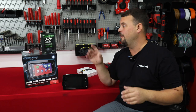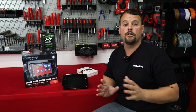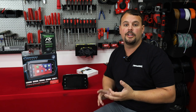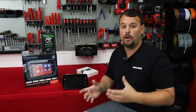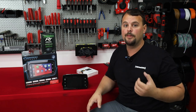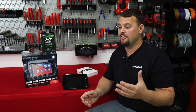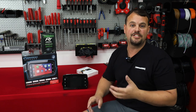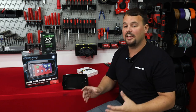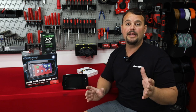We've had Maestro capability in the car and truck world for a long time — Kenwood, Alpine, and JVC radios that are Maestro compatible — and it's been a really cool feature that a lot of people have bought a radio for. But what we've found is that the first day or two they look at the gauges, think it's cool, show their friends, but then you're back to using it as a radio. So I want to be upfront about that.